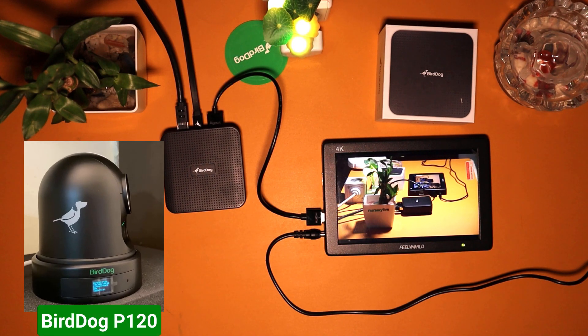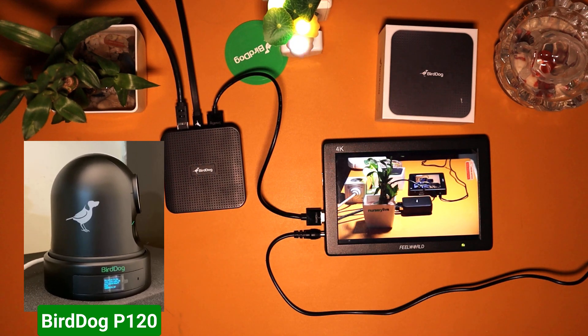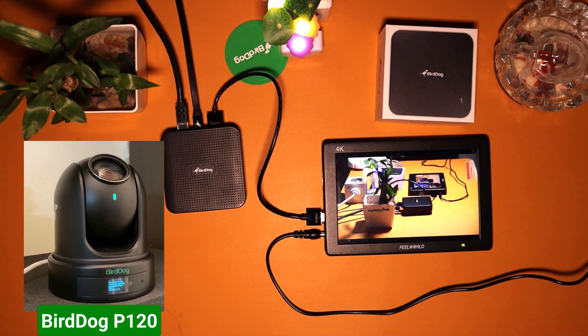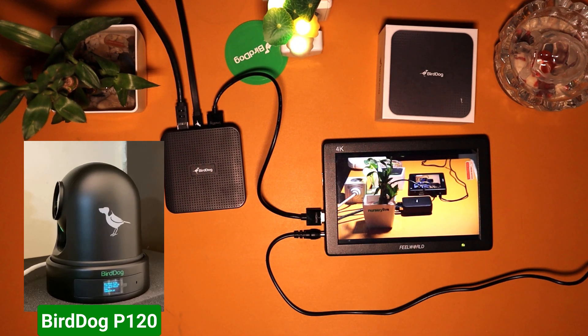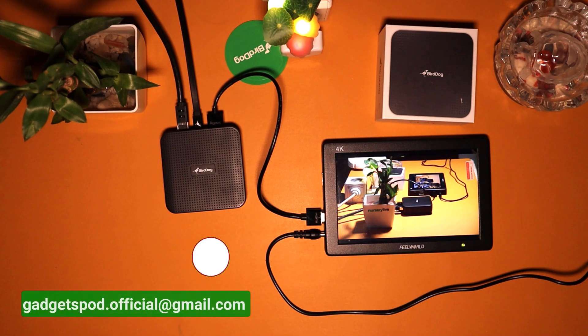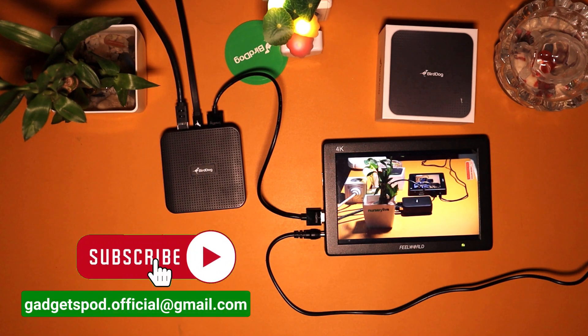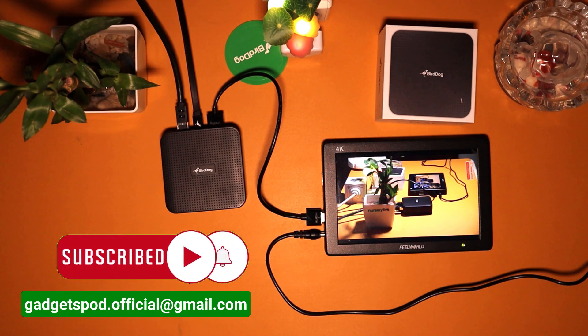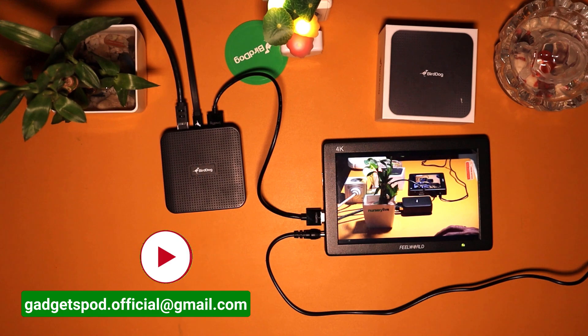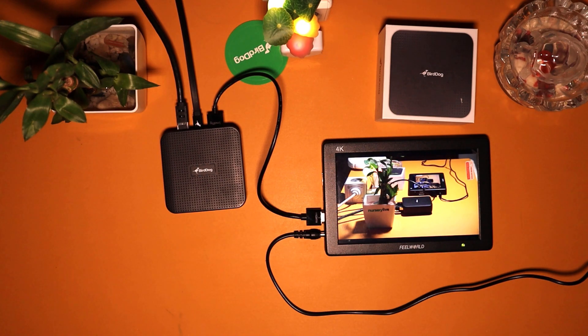For the purpose of making this video, we used a Burdog P120 NDI PTZ camera. We will share details about this camera in a separate video soon. If you have any product related queries, you can drop your comments in chat, or else you can email us at gadgetspod.official@gmail.com. Thank you for watching. Namaste.